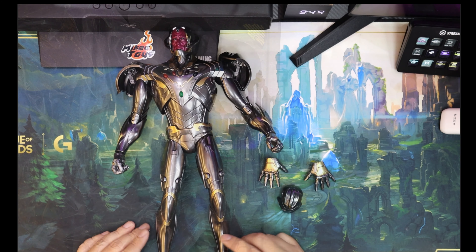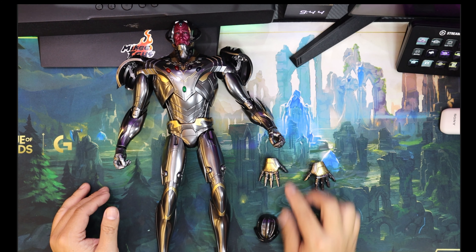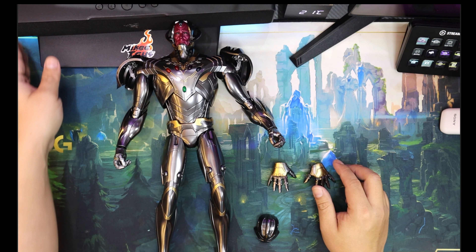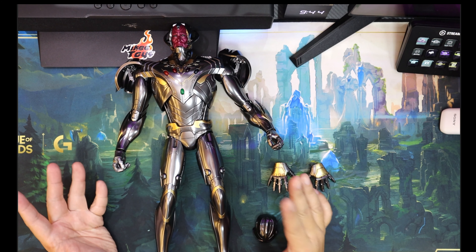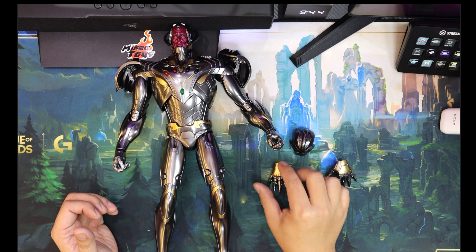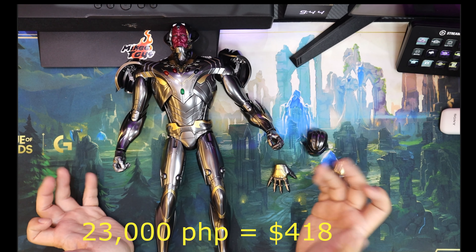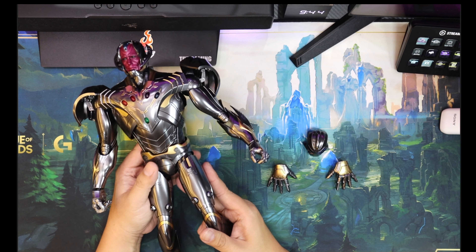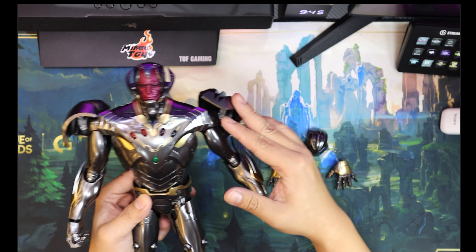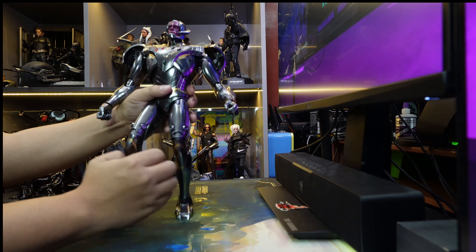So this is what the first tray looks like: it's the headpiece and a couple of articulated hands — very light first tray, which is not really rare for diecast figures. I got this from Carlo Wong, because he's one of the fastest guys who can bring Hot Toys to the Philippines without the DHL tax. I got this for 23,000 pesos — the dollar equivalent will be posted — and it's quite expensive. But this is like the ultimate bad guy aside from Thanos, and it looks freaking amazing.